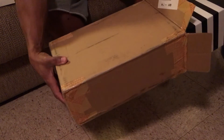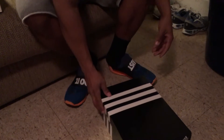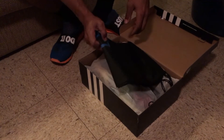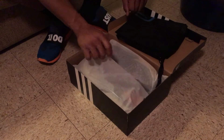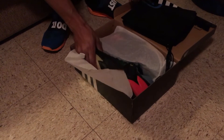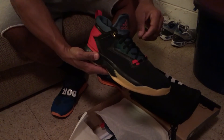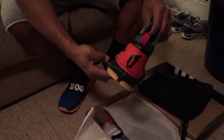They were double-boxed as usual. Got the My Adidas bag — I love how they do that, nice addition to the pickup. Let's see how they look... bam! Oh my lord, My Adidas Lillard 2 — these came out sick, oh my god.